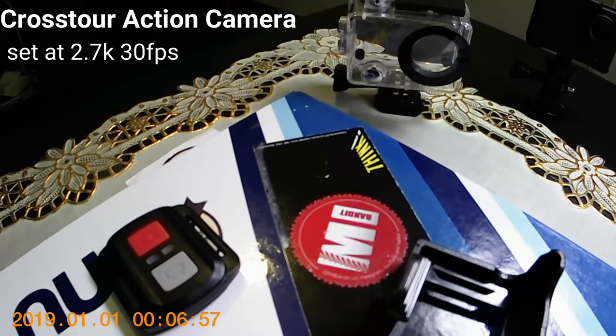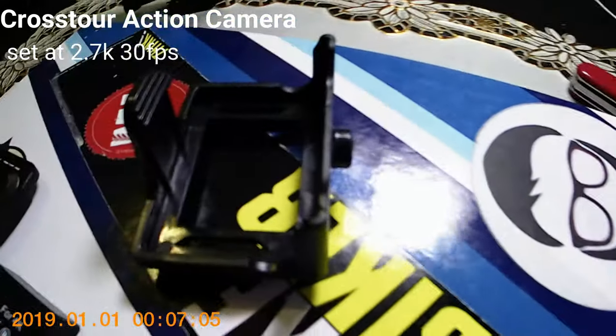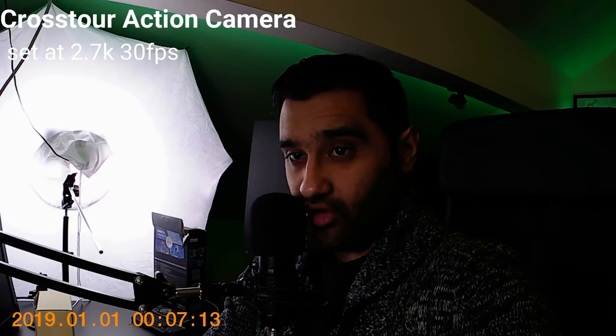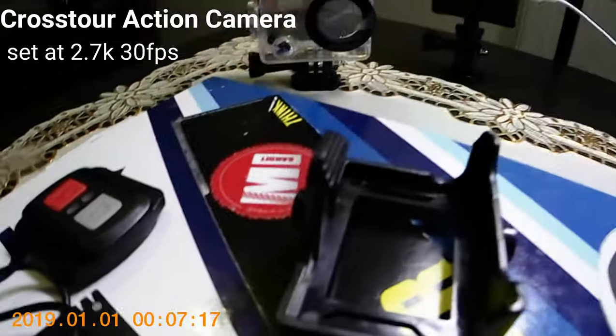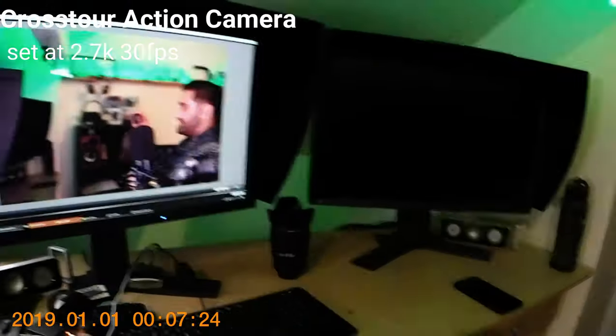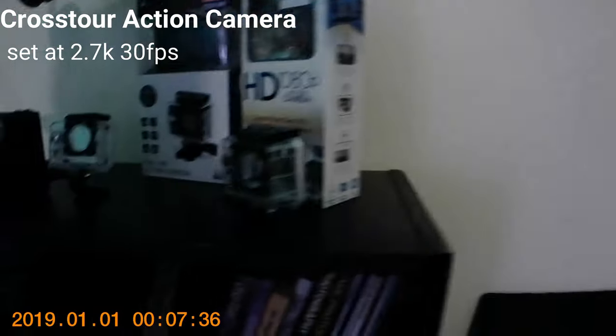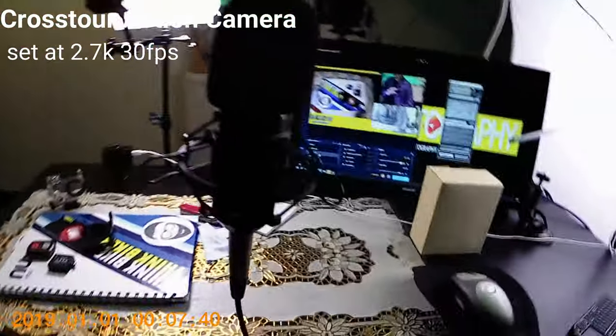So right now I'm recording on the 4K Crosstour action camera and I'm speaking into the microphone, which is plugged into the action camera. This video is to check the 2.7K and how it performs — I'll put this little segment at the end of this video so you can see the detail. This is at 2.7K and this is what we have. Would I recommend the camera? I'll have to use it for longer to find out, so let's see how this footage performs.